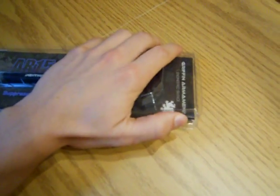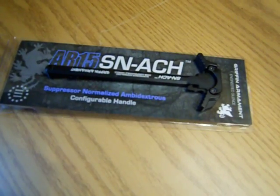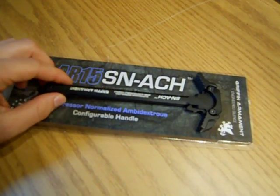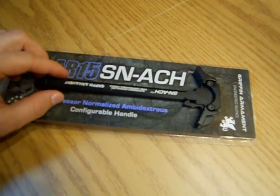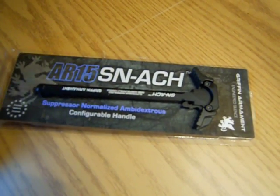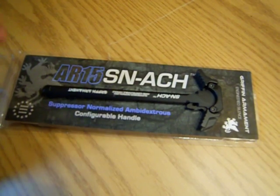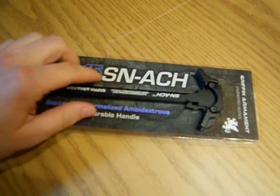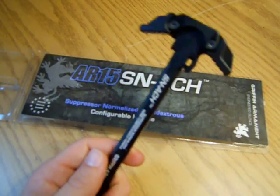One thing I've noticed is that the Griffin Armant, and even the Raptor Charging Handle and the Axis — which I have too — they come in the exact same package. I find that interesting because it's out of the same company or manufacturing plant, and obviously depending on what the company wants, they will make it different.